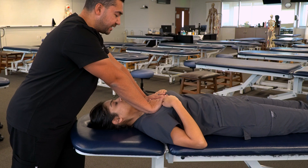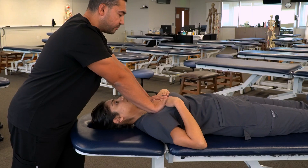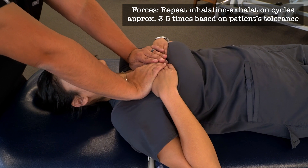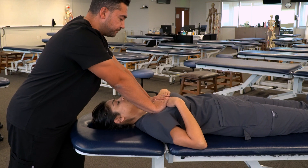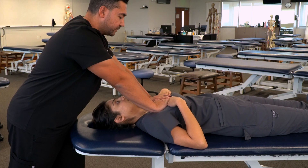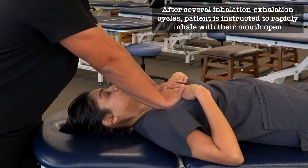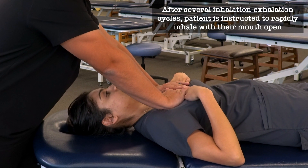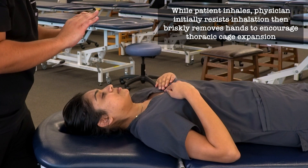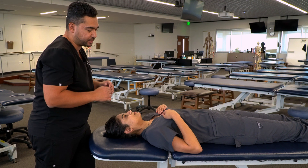We instruct the patient to take a deep breath in, resist that inhalation, then as they breathe out we add an oscillatory force until they reach the end of exhalation. We repeat this for a total of three to five times. At the end of the final exhalation, we have the patient take a deep breath in rapidly with their mouth open, and then at the end of that inhalation we rapidly lift our hands off, generating a rapid decrease in intrathoracic pressure and allowing rapid inhalation and expansion of the lungs.